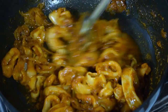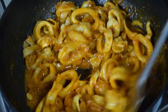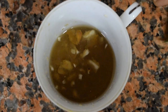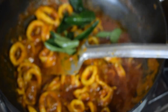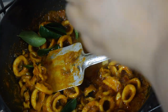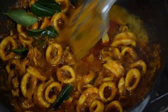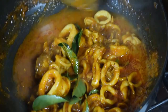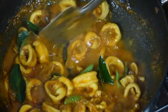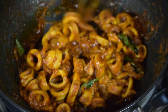Cover the pan and cook till the squids are done — it takes around five to seven minutes. Don't overcook them or they'll become too rubbery. Add a few curry leaves and around two tablespoons of tamarind water. This brings out the taste — if you don't like tamarind, you can add tomato instead, but tamarind brings out the best flavor. Mix well and let it cook till it is dried.